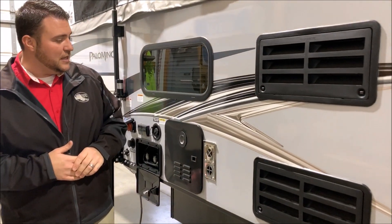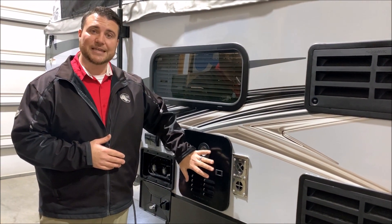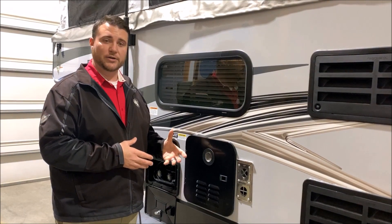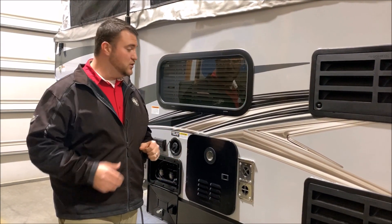Right here we have your refrigerator and furnace vents. We have the on-demand water heater, which is gas only, but it only uses gas when you're actually running the water. This is about 60% more efficient than what we've used in the past.